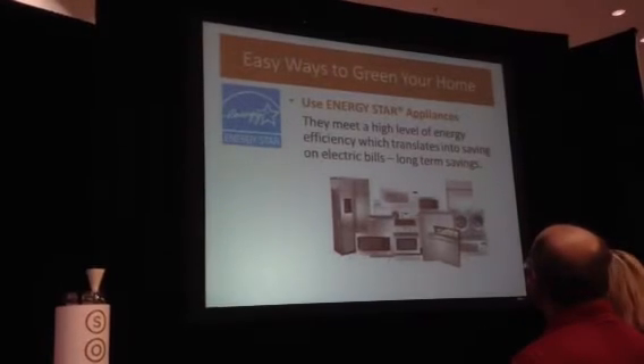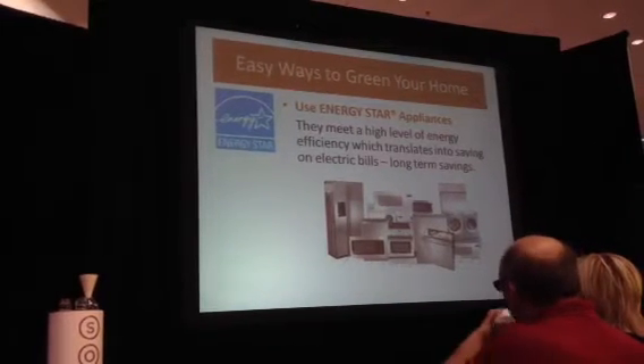Energy Star appliances are very efficient in saving electricity and will give you long-term electrical savings — and they're also good products. On insulation: your windows allow a lot of heat and energy loss, and let in too much heat when it's hot, causing your air conditioning to run more. Using double-glass E-pane windows with an E-coating that keeps heat out helps a lot. It's also very important to caulk around windows so they're airtight — that protects your electrical bills and saves energy.